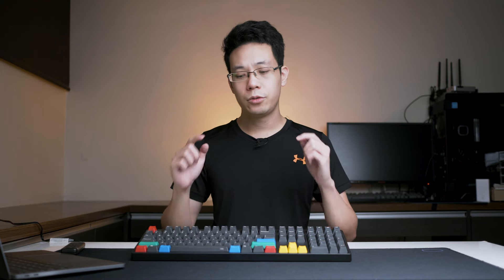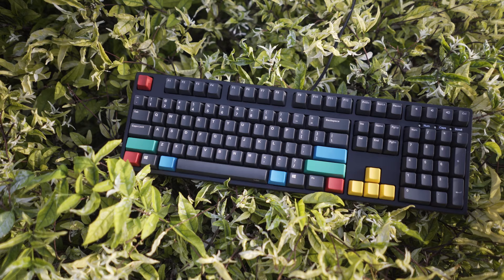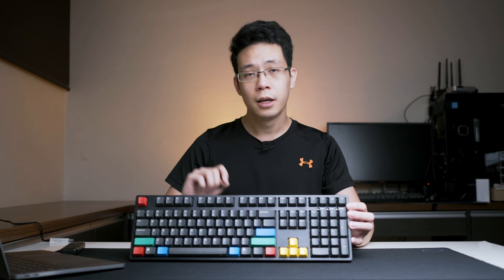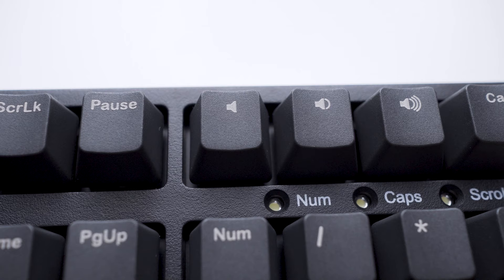Hi guys, Kelvin here. Today we'll be taking a look at the iKBasis affordable full-size mechanical gaming keyboard featuring 108 keys. The reason why it has an additional 4 keys over a 104 keyboard is basically the 3 keys for volume and a shortcut for calculator.